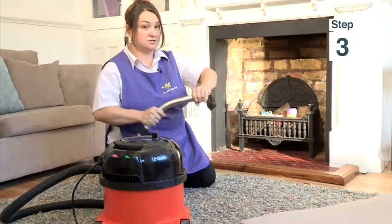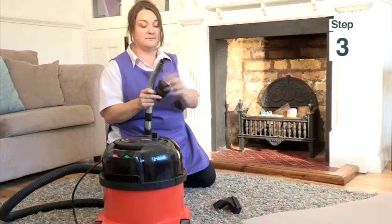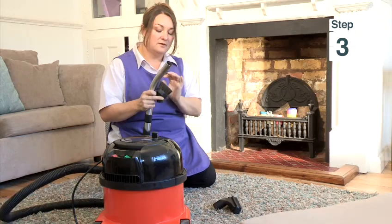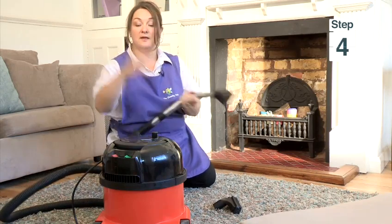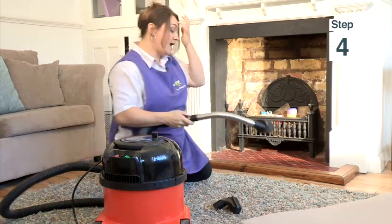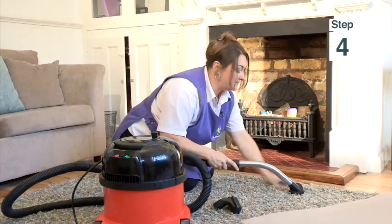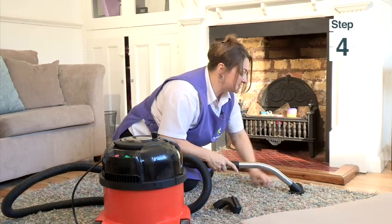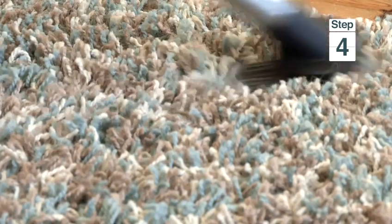Turn your hoover off first. Change your brush and use one of these ones. Make sure they're not all tangled up. Firmly attach it on your hose. Put your hoover on. You can use it on a nice wool carpet — there's a lot of bits that get stuck in this long hair, and you can really get right into it.